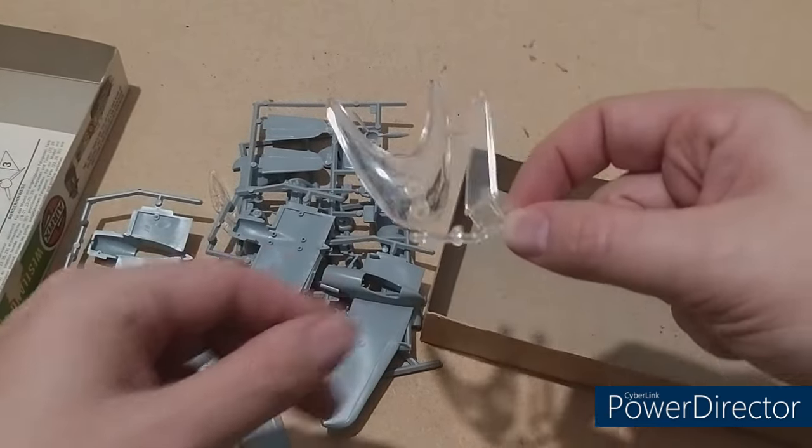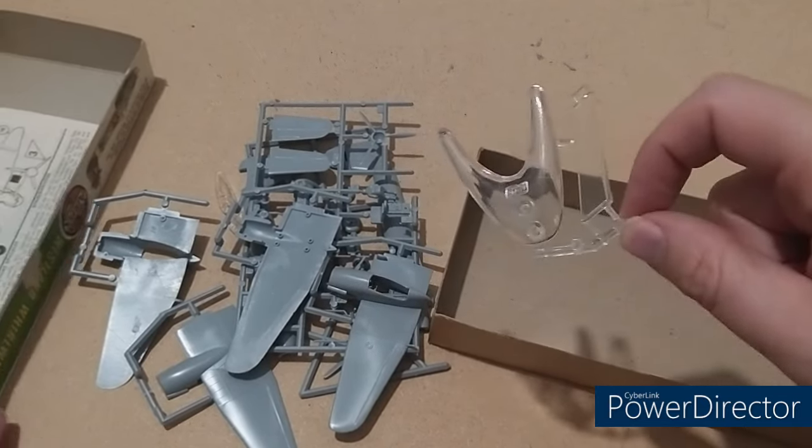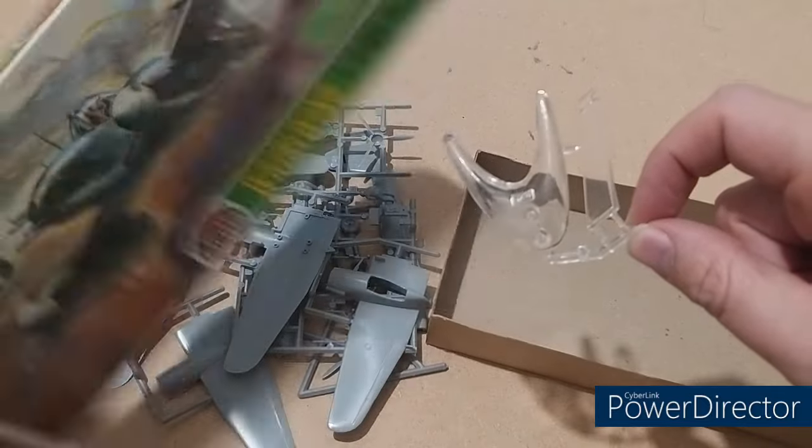Also, these early ones come with a flying stand. I've not seen one of these for well — since I last made something that was about this old.